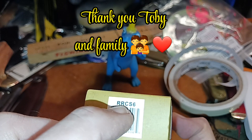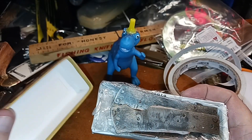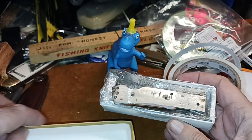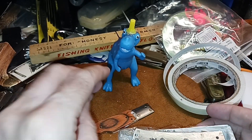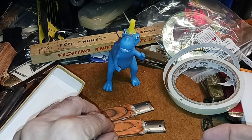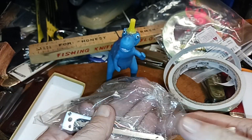It's RRCS6 — Custom Shop 6, I guess — and I've already taken it out. I haven't put it together or anything yet. Look at that glue, and I'll come up to that here. Here are your different parts.